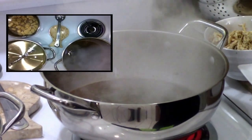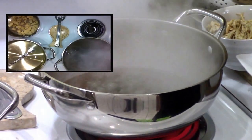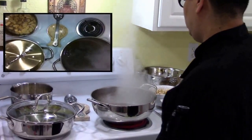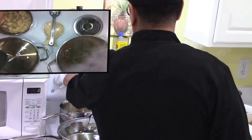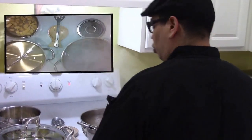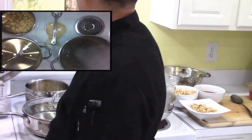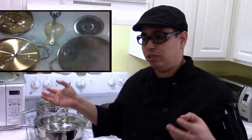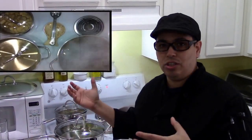Now it's boiling. At this point I will lower it from 10 down to about 7 or 8, and then I turn this stove on over here because I want to boil those potatoes real good. When you boil the potatoes before you make the beans, you actually help release starch out of them. The starch is going to make your beans thicker — the sauce is going to be thicker and not runny.